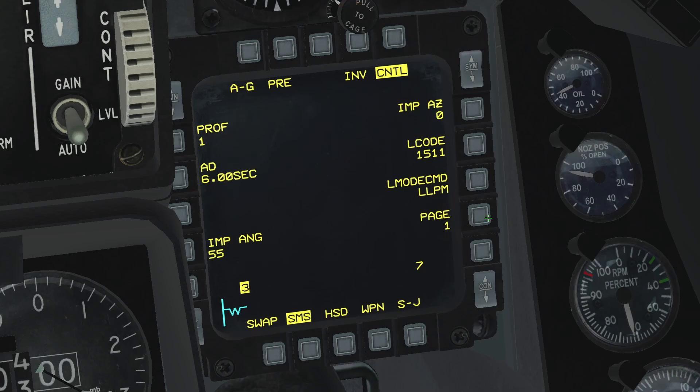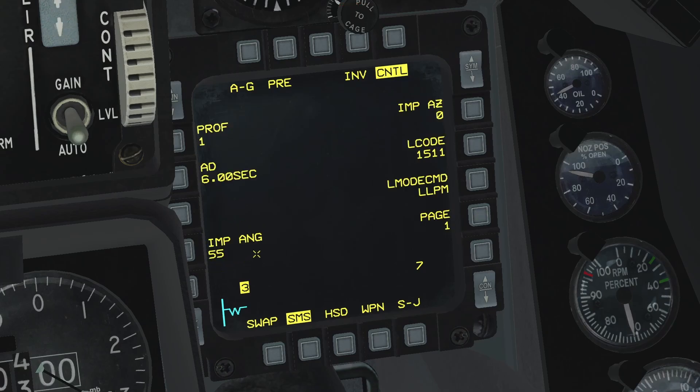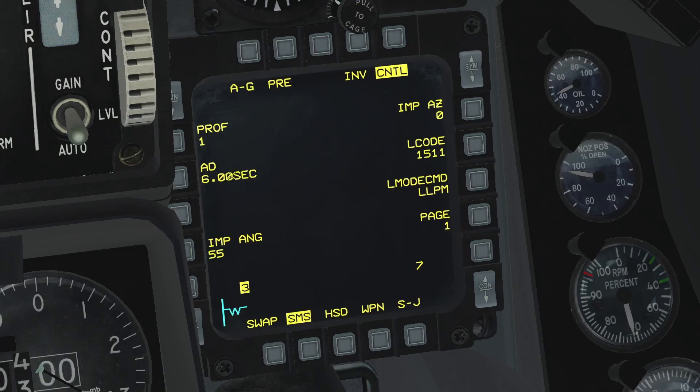Page 1 — if you press it, it takes you to the next page. We will cover this in a second. The impact angle, according to the BMS manual, isn't implemented despite the fact that you can input numbers there. The arming delay is the time at which the fuse of the weapon will be armed after the weapon is released from the aircraft. Just above that, we have the profiles. You can have four different profiles saved, in which you can have different sub-modes, different impact azimuths, and different arming delays.